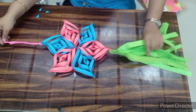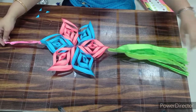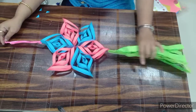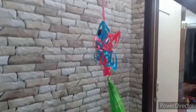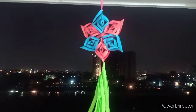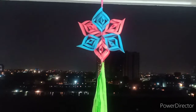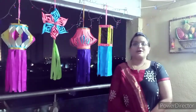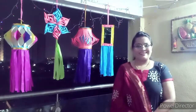Children you can make lovely lanterns and you can decorate your corridors. Even we can decorate our balconies in this Diwali. Children make like this lantern and enjoy the activity. Thank you. May the festival of light brighten up you and your all loved ones. Happy Diwali.